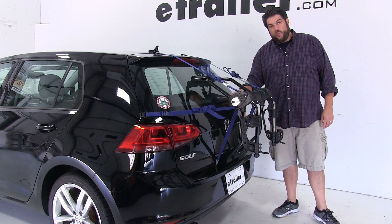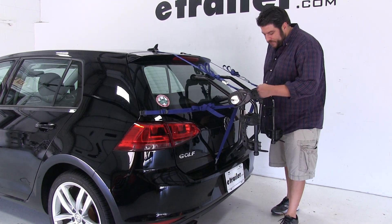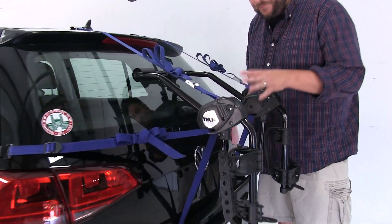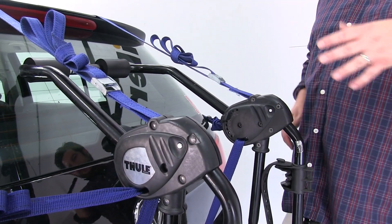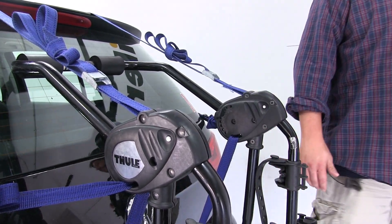You cannot use your rear windshield wiper blade when these are installed. If you look to the inside of the bike rack, you're going to see this dial — this is the fit dial specifically for this vehicle, and you're going to want to have it set at eight, although double check with your instructions just to be sure.